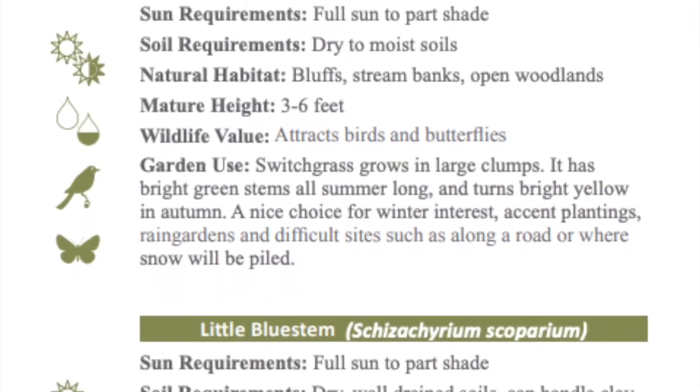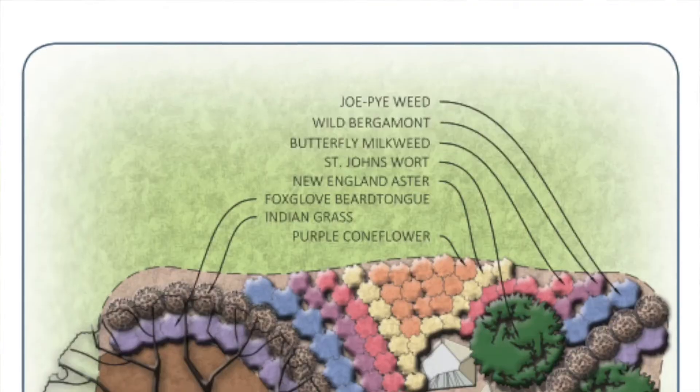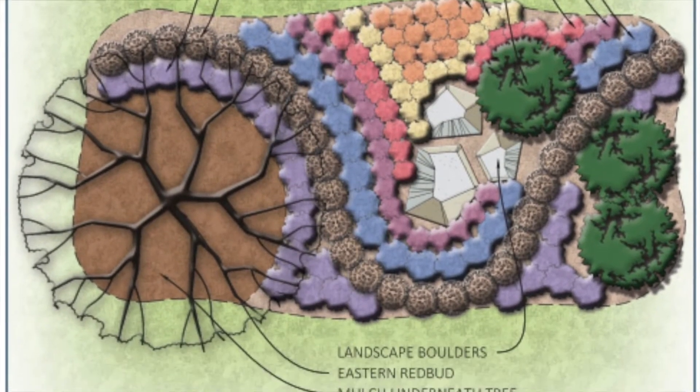Native plants often require less maintenance and water. Read more about the benefits of native plants in our guide and leaf through over 90 different varieties of plants native to Western New York. There are example garden designs in the back of the book to give you some fun ideas. By planting more native plants, you can help improve the health and sustainability of local Western New York ecosystems.